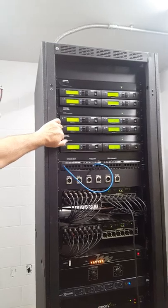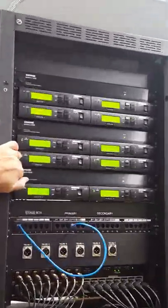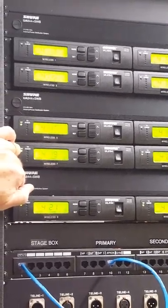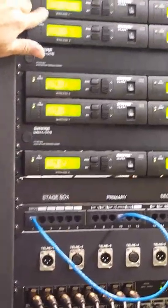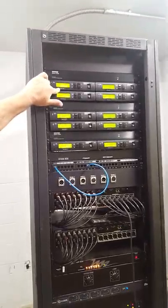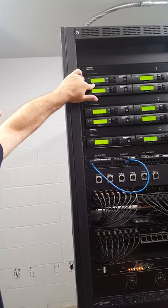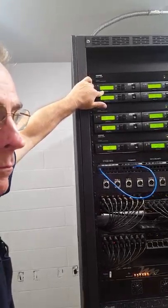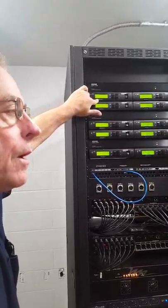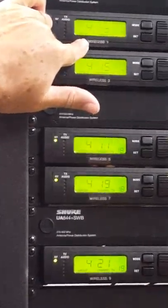So you'll get a total of 10 belt packs and eight handhelds. The thing to remember is this: they are labeled. If you have wireless one belt pack, you cannot use wireless one handheld at the same time. You can use either one — the handheld or the belt pack — but you want to use the same frequency.